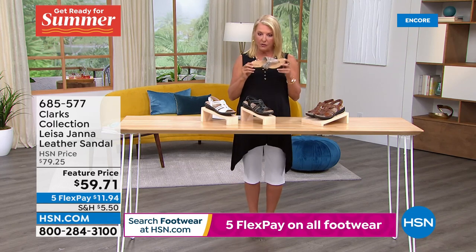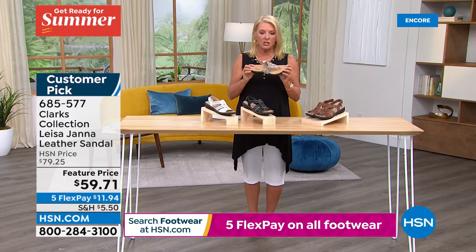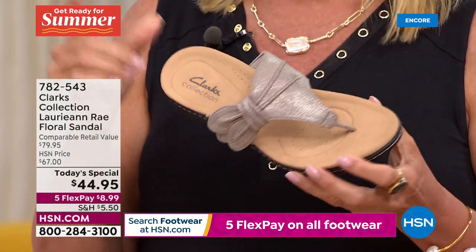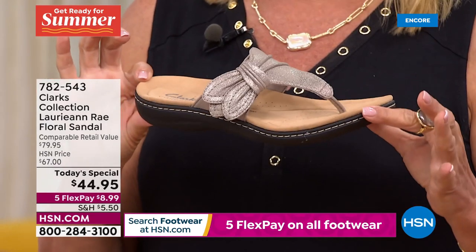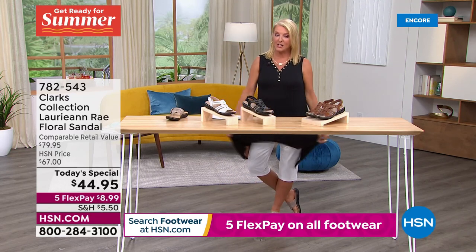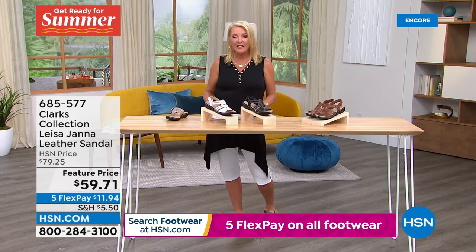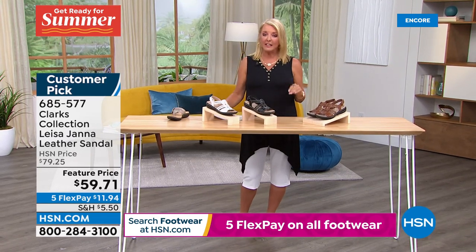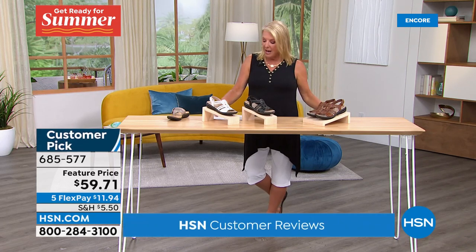Quick update on today's special: if you're thinking about the metallic taupe, these are eighty dollars at the store — well worth it for that brand name. We're at $44.95, and more than half the quantity in the metallic taupe is now spoken for, only in the first show tonight. Next hour we're bringing great summer fashions — Anthony is going to be here in the studio, an incredible designer. We have his pants coming up and a huge amount of clearance items — great outfits to go along with your Clarks sandals.